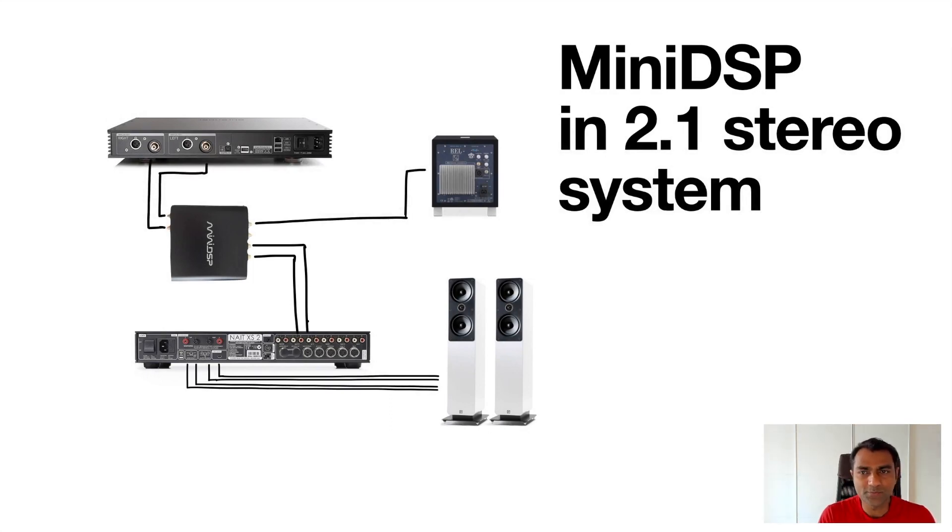Hello YouTube, my name is Priyanka and thank you for tuning in. This video is about integrating a MiniDSP to your two-channel system. I have a subwoofer as well, so it's basically a 2.1 system, but you could do this also for your stereo system without a subwoofer.